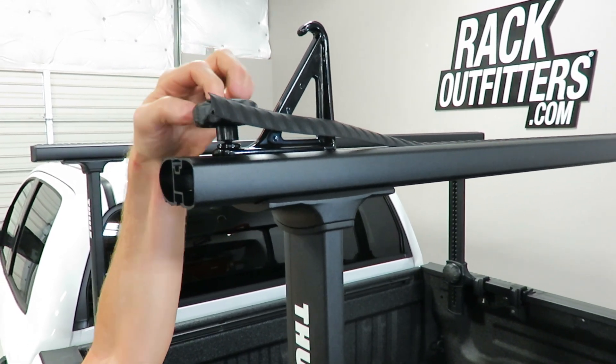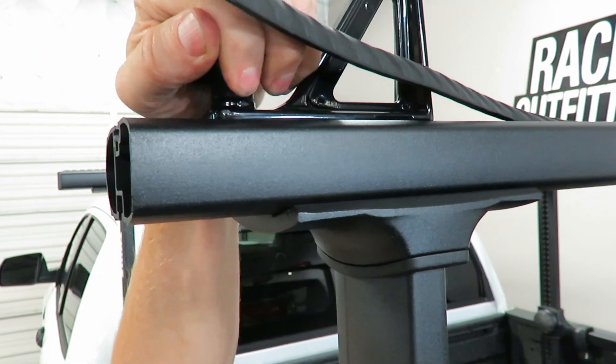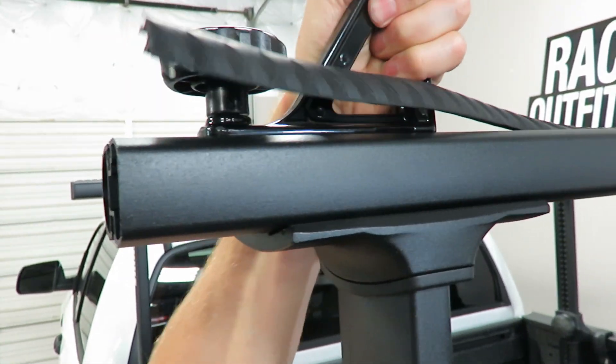When you tighten the knob, it attaches very securely and you have a very strong connection.